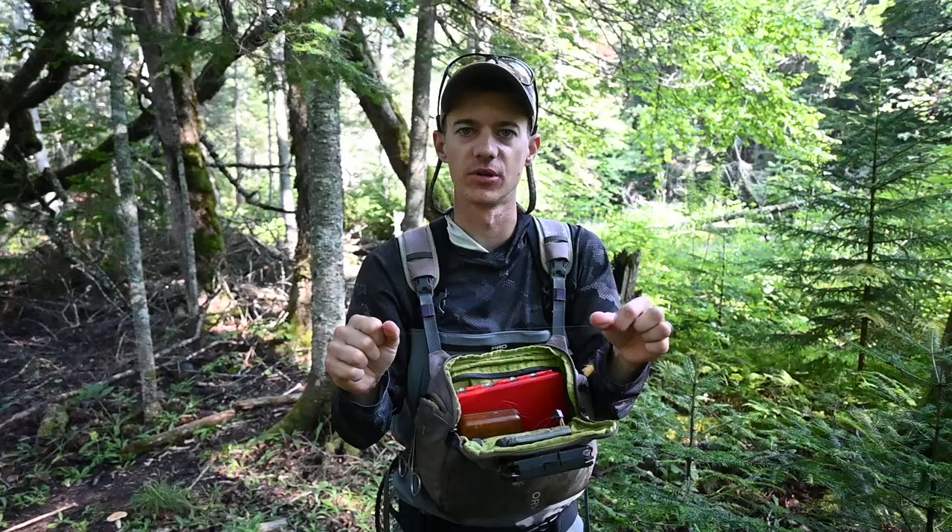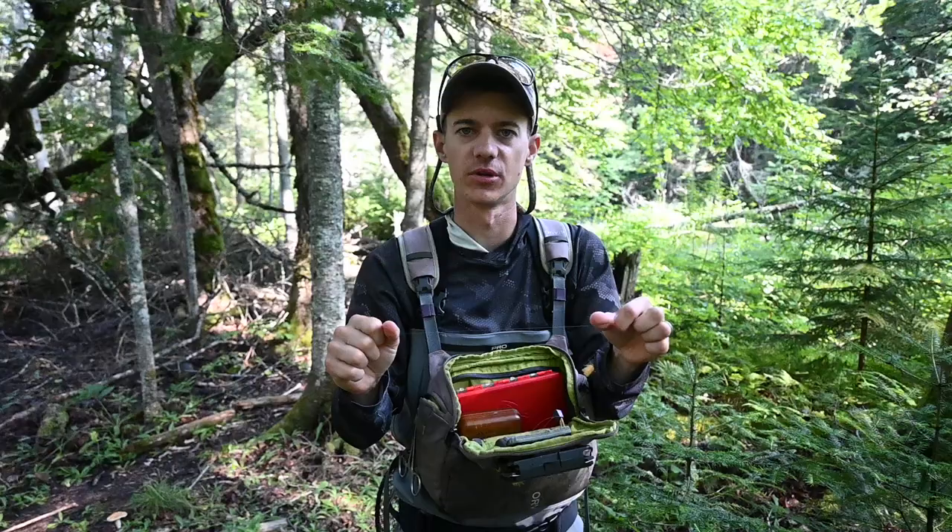With the dry fly, make sure you put some floatant on — I like to use the high and dry dip stuff, just dip it right in and cast. Hope you catch some fish, hope your season's good, enjoy your day.